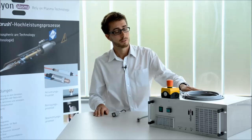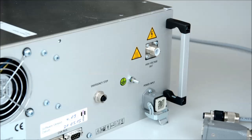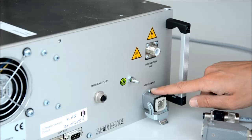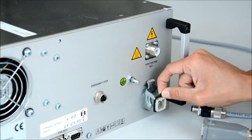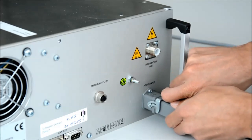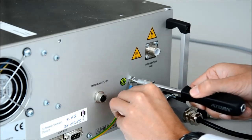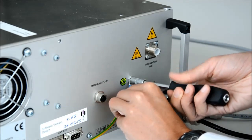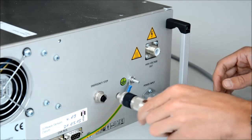The power source itself fits into a 19-inch rack. Let's have a look at the back. Starting with the power input — please pay attention that the black rubber is still on. You need to ground the device at the grounding bolt. Finally, plug the emergency stop in.